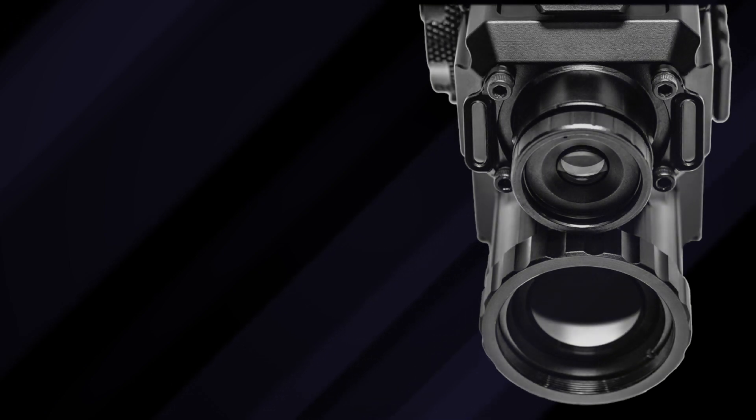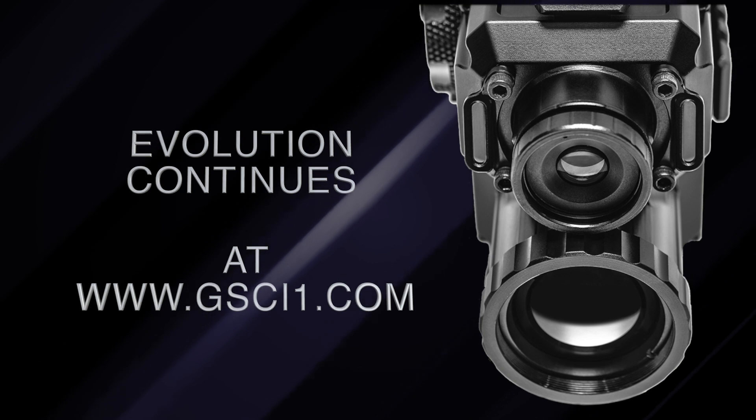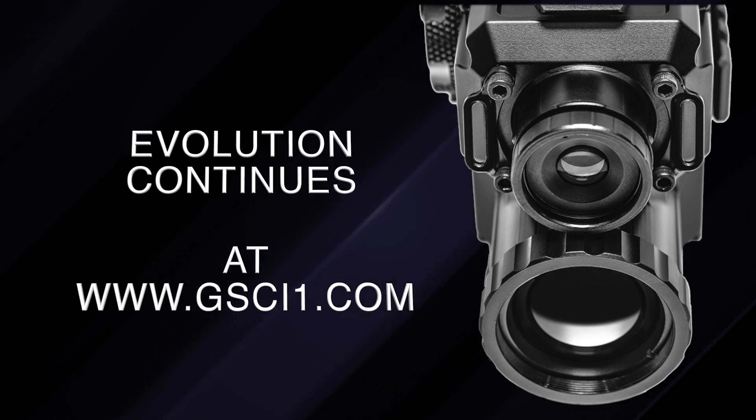The Quadro S is the next big step in the evolution of advanced detection systems. Come be a part of it with us by visiting gsci1.com.